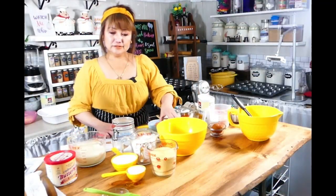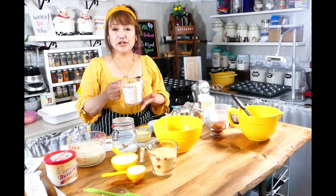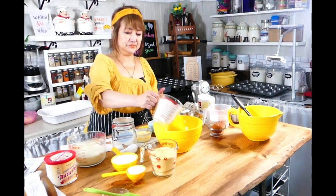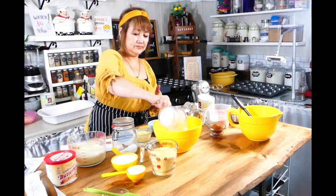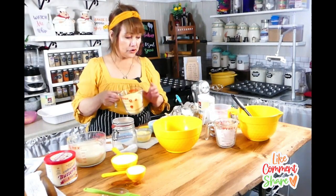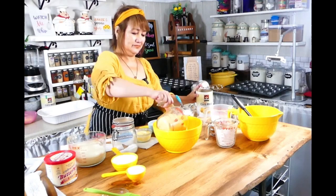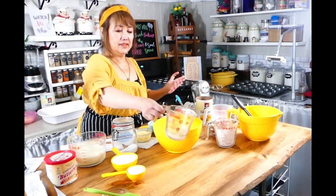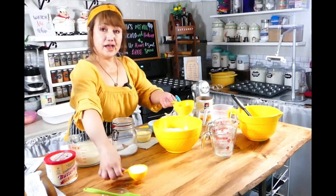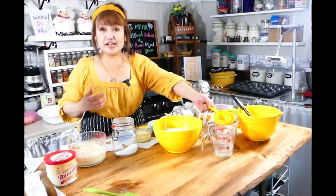So in a bowl, we have to mix two cups of regular flour — but today I am going to use organic flour. Next, you add two cups of cornmeal. This is the cornmeal I am going to use.